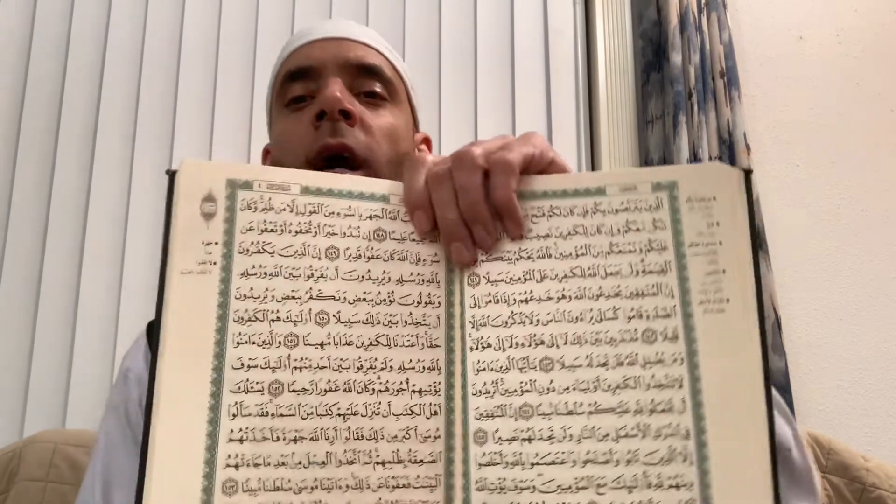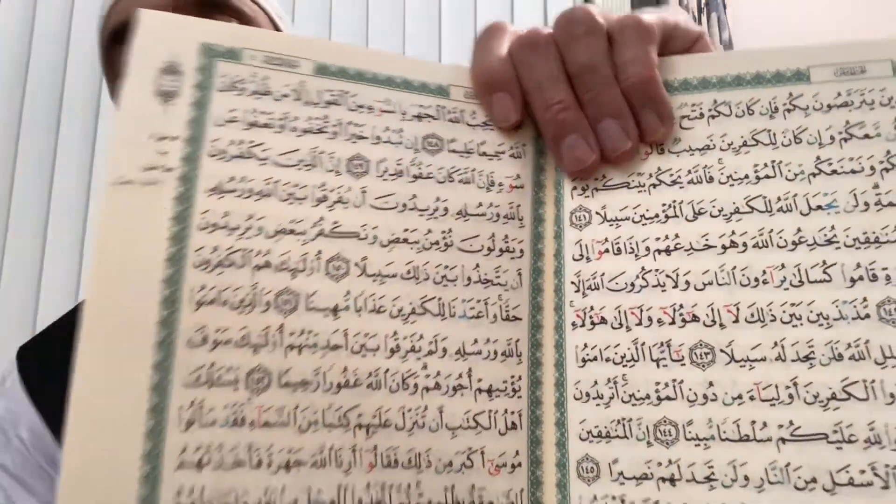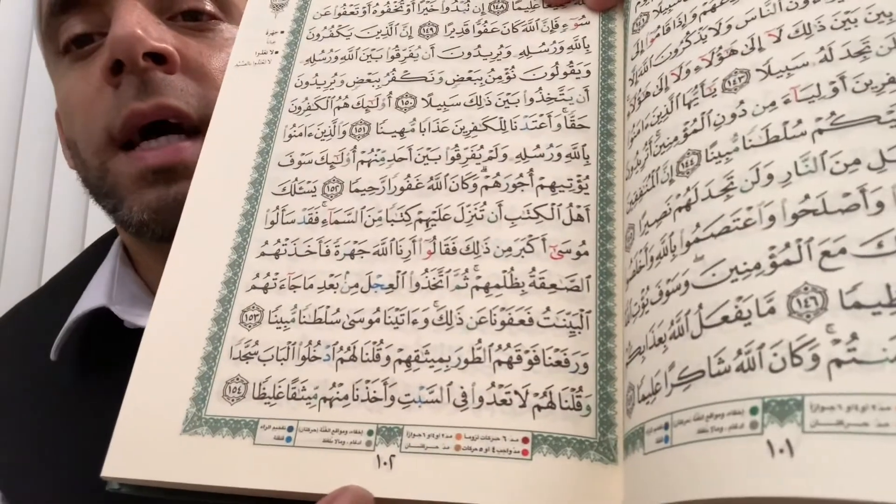This is my actual Arabic Quran. As you can see, it is entirely in Arabic, with the numbers down here below.